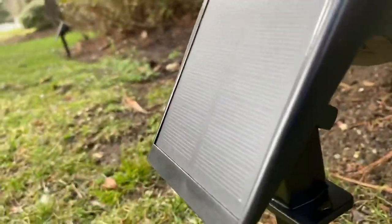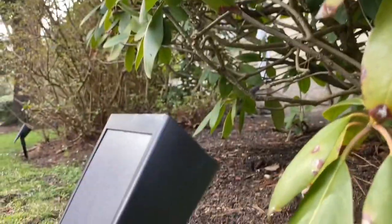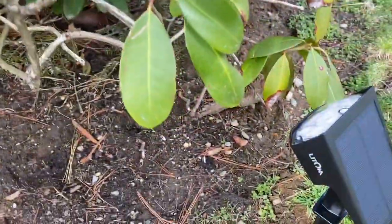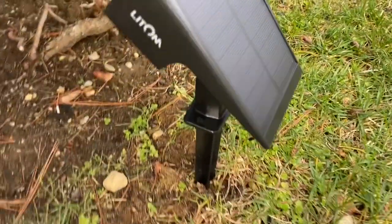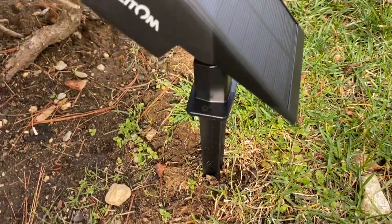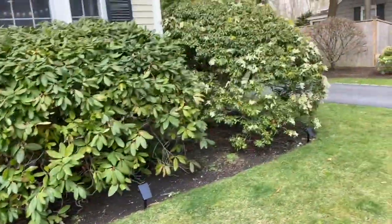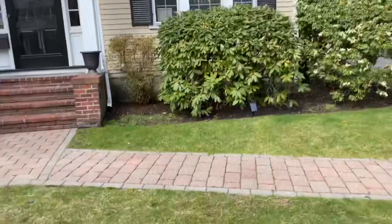I have these angled upward, pointing up at the bush. They're very easy to adjust — there is a knob right there that you just twist and then you can change the directional angle. The light snaps off the stake, so you snap the light into the stake and just shove it in the ground. It's a very easy setup.